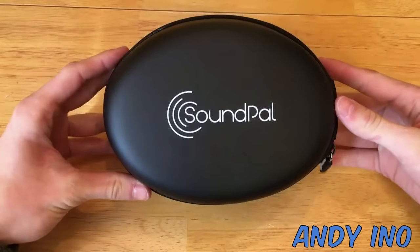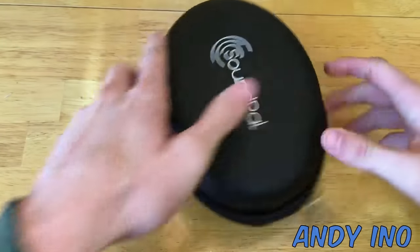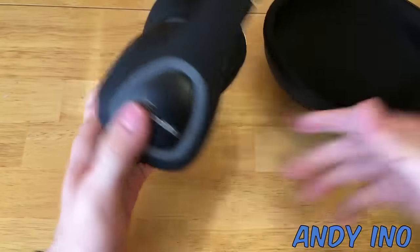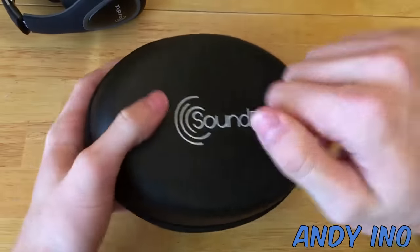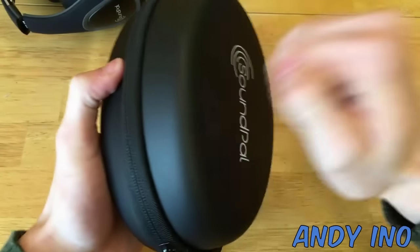Lastly, I'd like to talk about the hard shell case that these headphones come with. This case is very durable and strong — if you drop your headphones while they're inside the case, they will be protected with no problem. Even with the headphones tucked inside, there is plenty of room for your cables, both the charging cable and the aux cord.